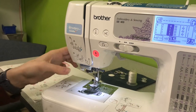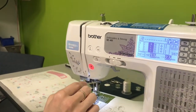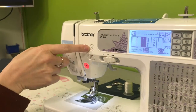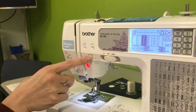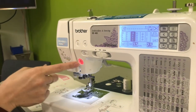The presser feet can be removed. And in front here you have a couple of buttons that are specific to this machine. You have a needle button which will lower and raise the needle. Thread snipper — pressing that will actually cut the thread for you. This is your reverse stitch button. This one here will tell you whether you're ready to start sewing.